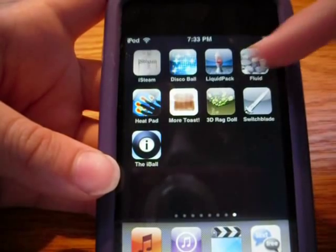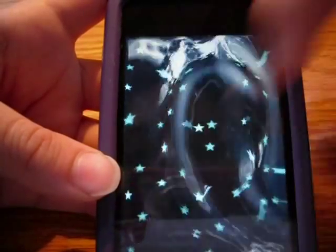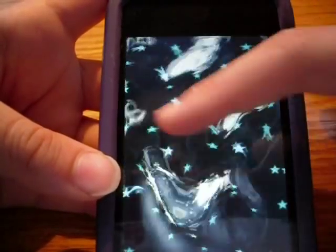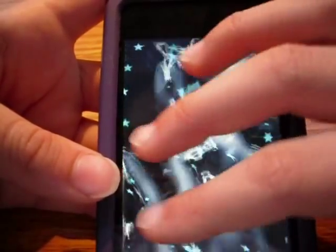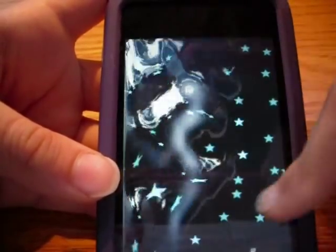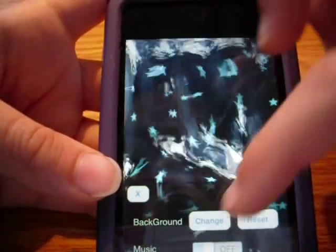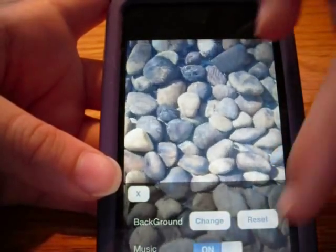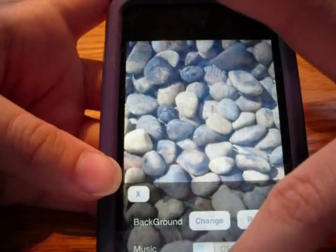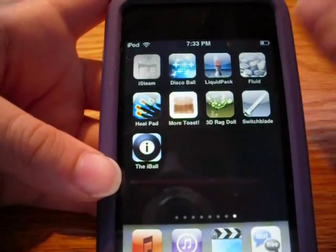That's free. The next one is called Fluid, which is also free. What it basically is is just water, and they recently had an update for your own background. You just swipe your finger - it has multi-touch features now and the water just moves like that. You press it with four fingers to bring up a menu where you can change the background, reset the background, go back to the rocks which it used to be, or turn the music on or off. That's a pretty cool app.